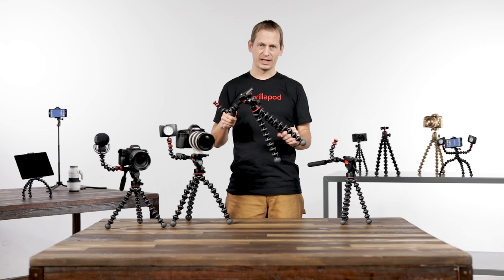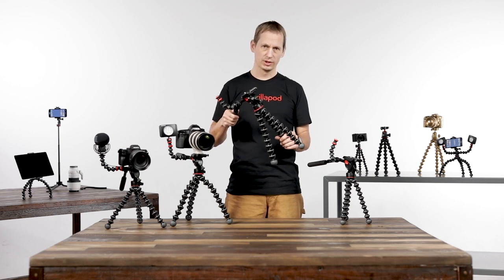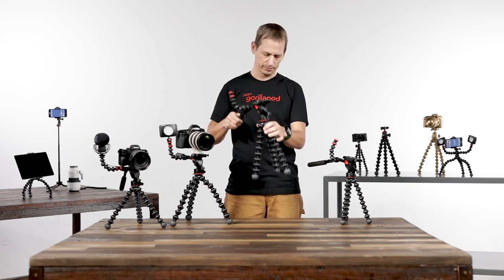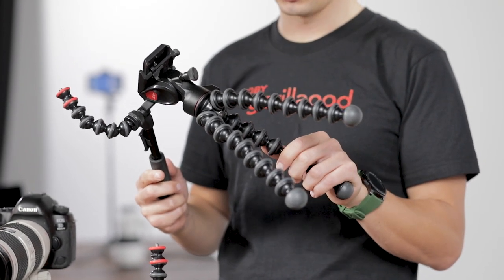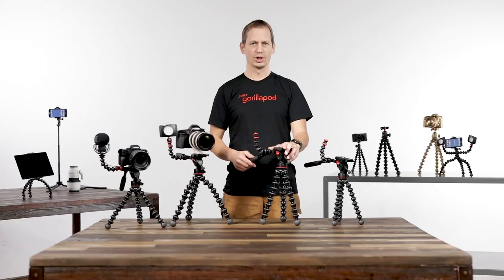The two sizes available have weight capacities of four kilograms for the larger 5k system, and for the ABS plastic legs, the 3k, the weight capacity is 3k grams. For more information go to Joby.com.